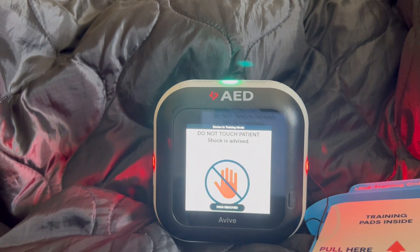Shock is advised. Move away from the patient now. Stand back.